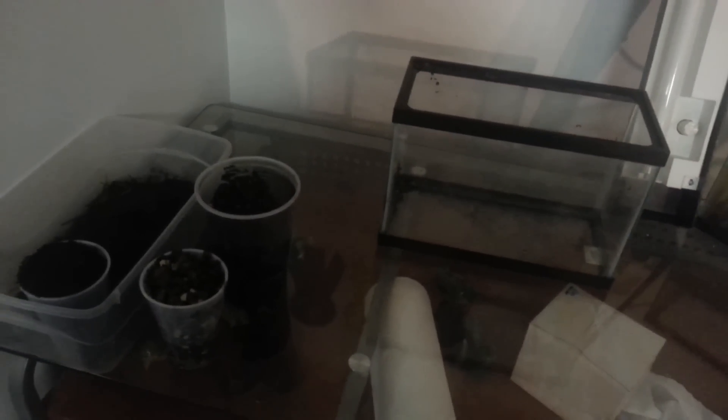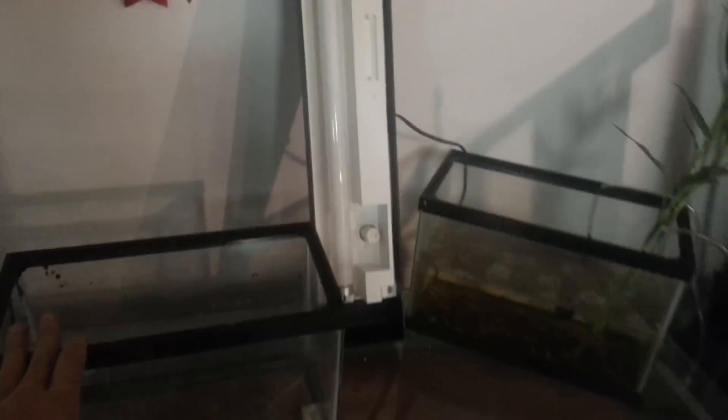Hey guys, so this is gonna be a video on how to set up your dirty planted tank. I'm gonna show you the basic stuff you need. You could also include some plant clippings, other plants, ornaments, whatever you want. First is the dirt or the mulch — not too much light so you can't really see, but it's dirt and mulch. This is some gravel, and this is some more gravel that's not as coarse. It's a 2.5 gallon tank, and that is the light bulb. So that's the basic stuff you need — watch and learn and see if you can do the same.